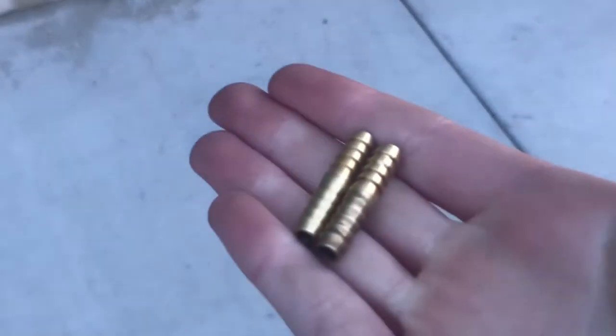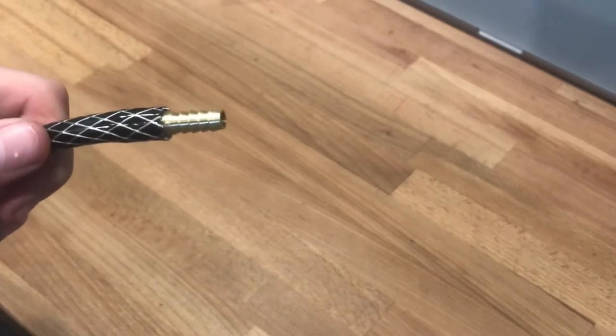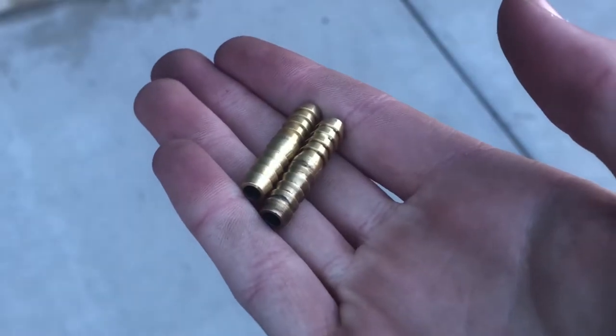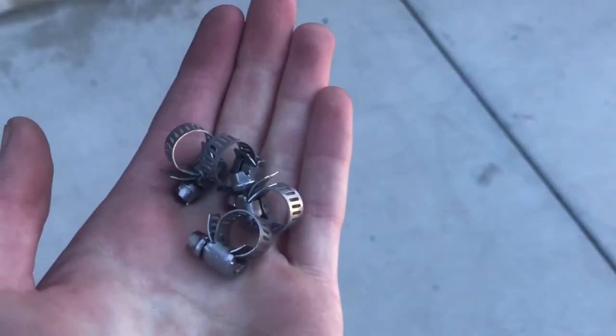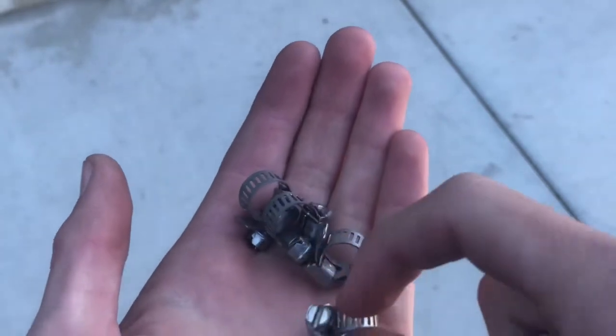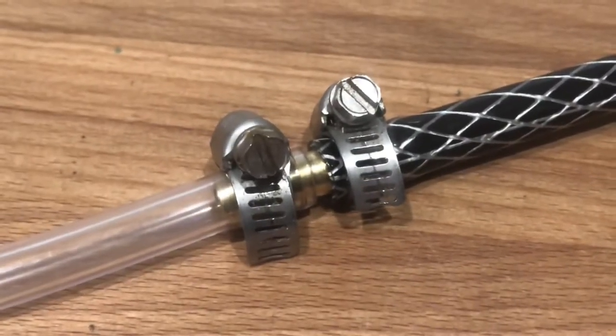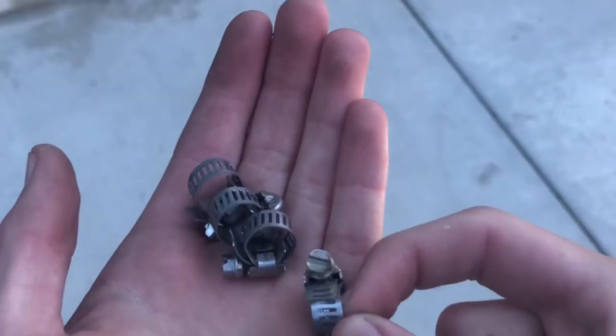The next material is going to be hose mendings — these will go inside the tubing to hold them together. If you can't find these, there is a link in the description. You'll also need C-type or O-type clamps; basically they tighten when you use a screwdriver. These go on the outside, clamping everything together to create an extra airtight seal.